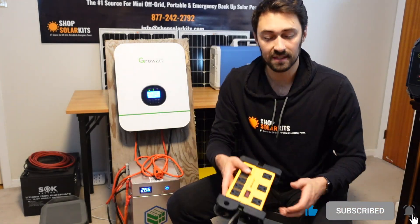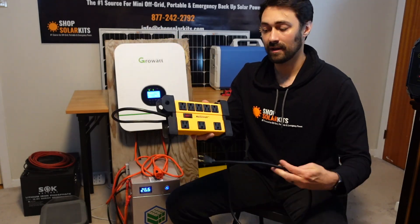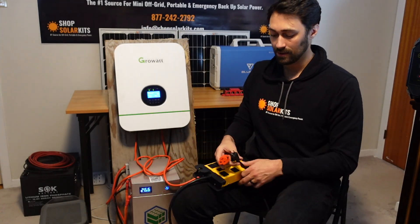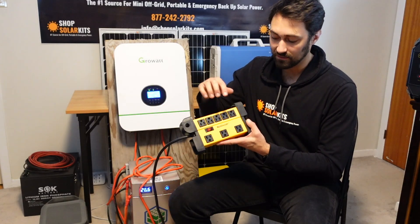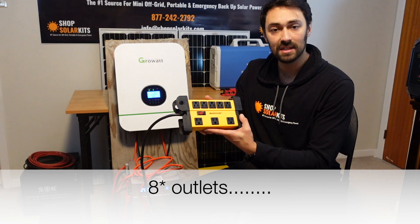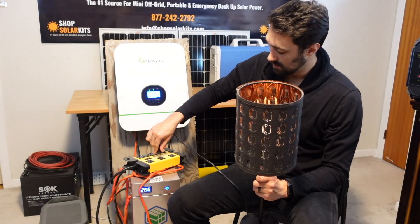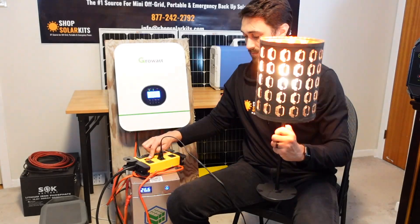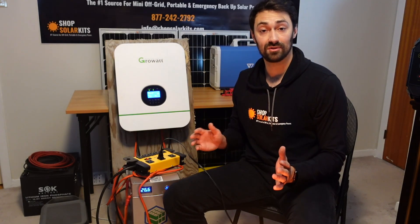What a lot of customers have done is taken something like this — just an industrial strength power bar — and plugged it into the AC out. You've now gone from one outlet to nine outlets. Let's see if this works — we'll plug our same lamp in and we've got power. That is literally as simple as it is to set up an off-grid kit yourself.